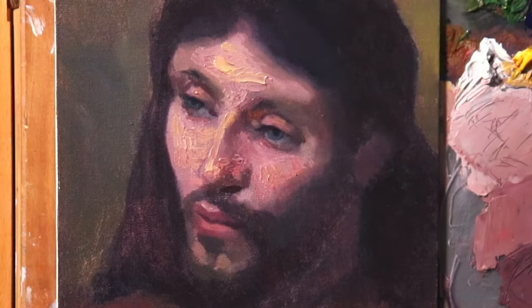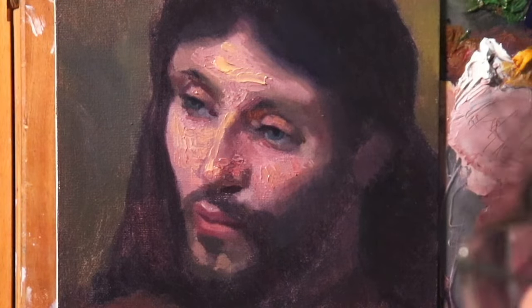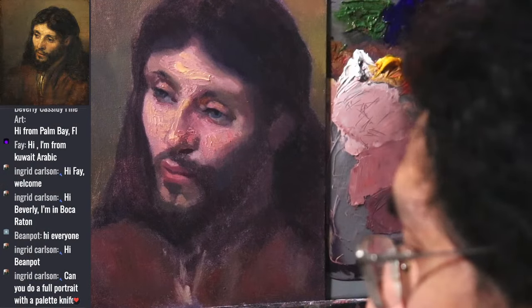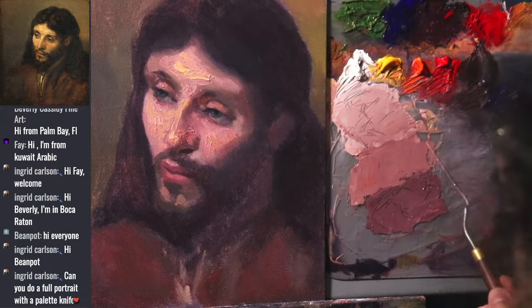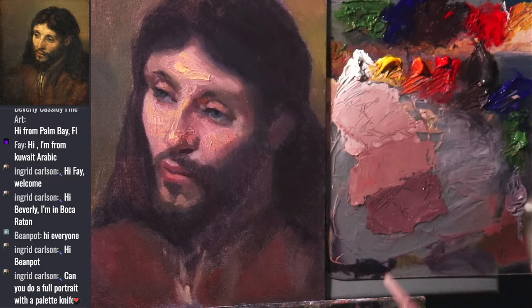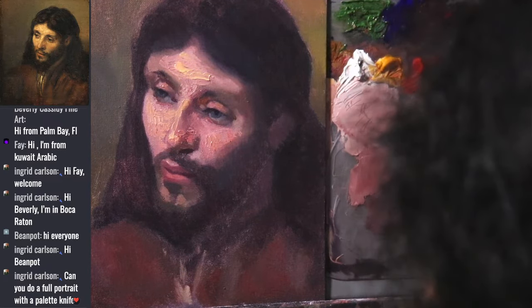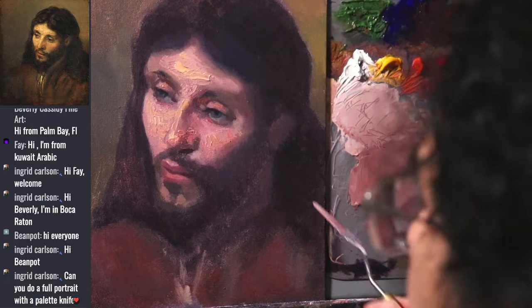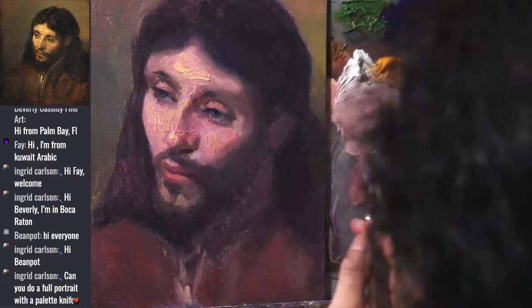I could do a full portrait with a palette knife - I'm just wondering how much paint I'll go through, to be honest. That would be a very expensive painting. You can see in the mixing space there's a ton of paint. All the leftovers I'll probably use to tone a bunch of canvases.